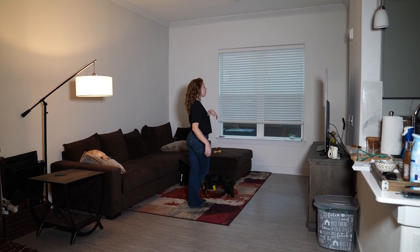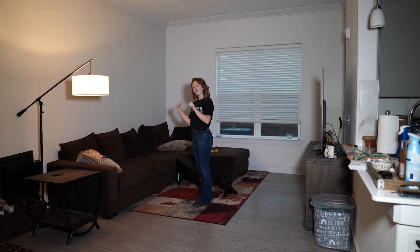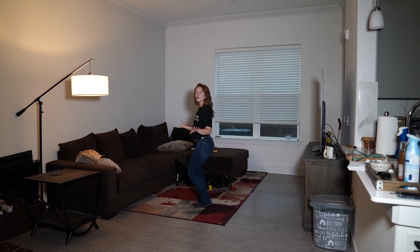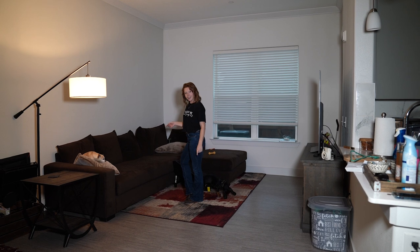From here, we're going to cross our feet and then we're going to unwind — that's one, two with a half turn. Heels are going to go to the right first: three, four, five, six. Then you're going to do a lock set for seven, eight — step out on your right foot and then lock it with the left foot.